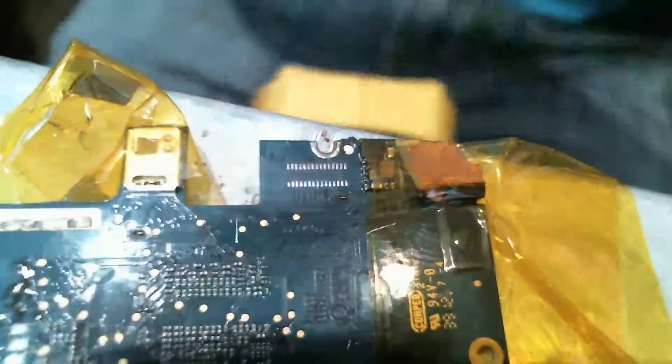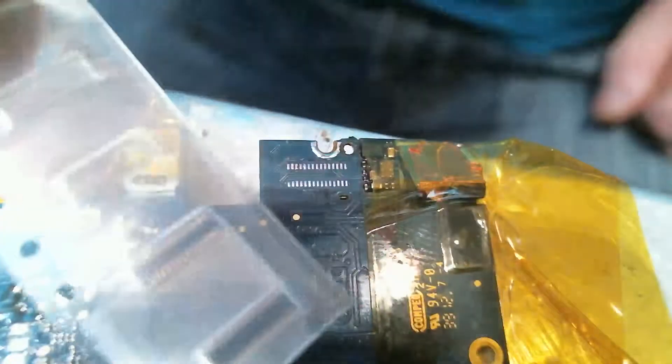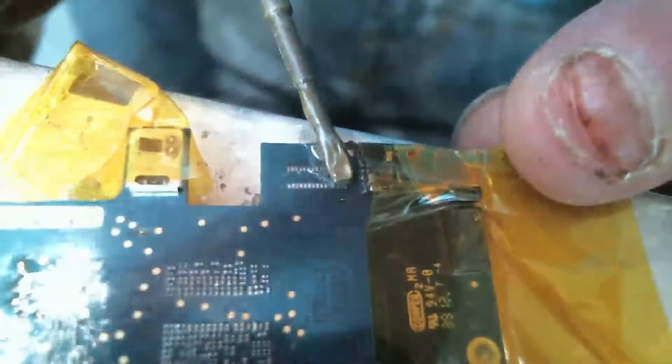So now we are installing the new piece. I'll get a little bit of flux, as usual, down here.